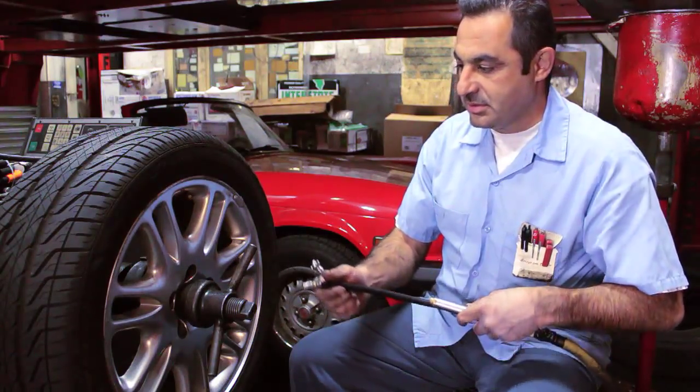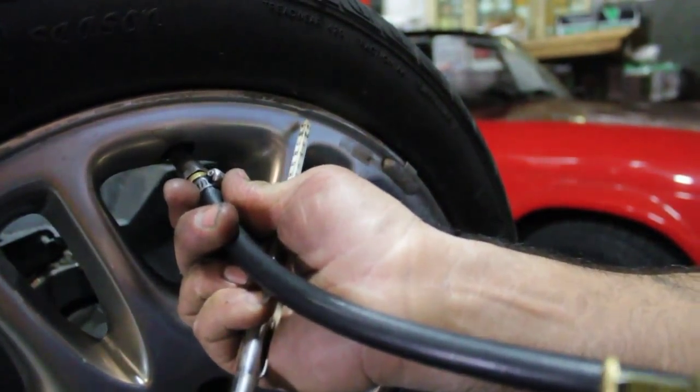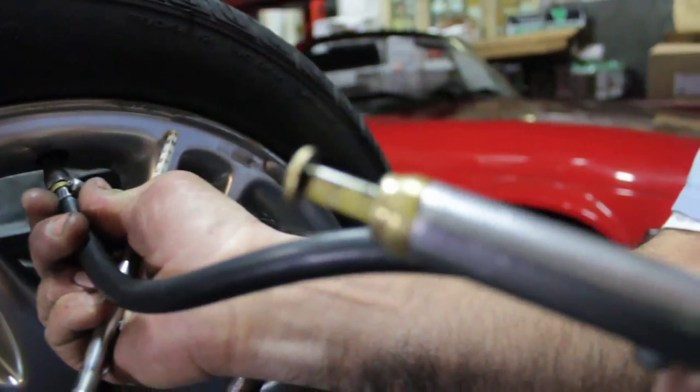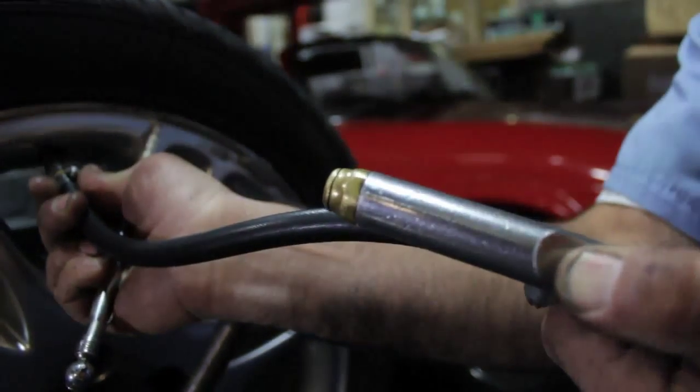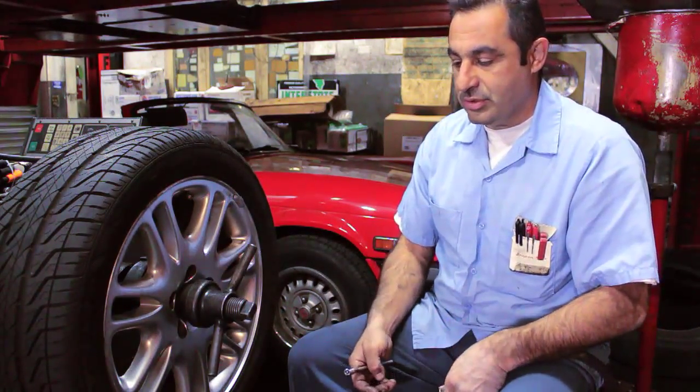In that case you get a nozzle — go to any gas station or auto repair shop — and you just kind of put it in. There's a gauge on that as well. So if it's low, you just pump some air in it, and you've got to figure out how much air pressure it takes.